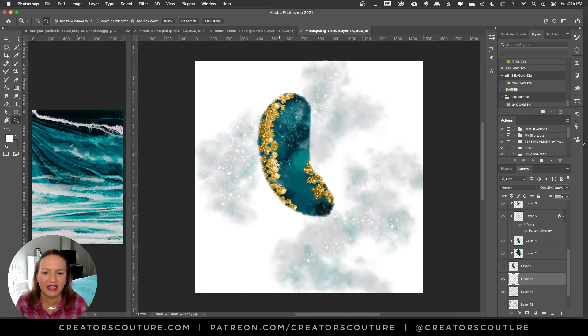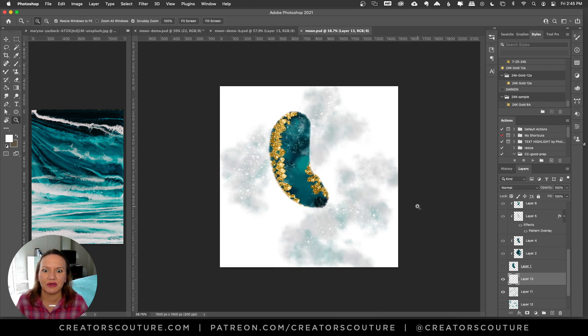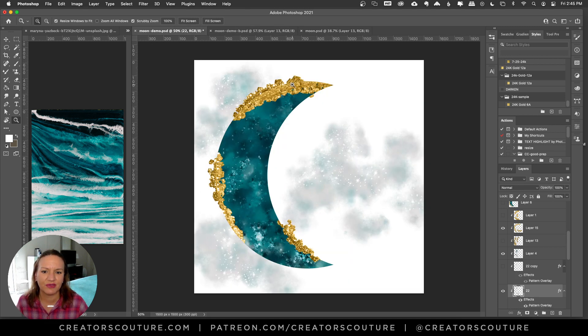I would like to maybe make this into a pattern. Here is how I started with this effect — it was just layering these brush strokes and I just loved that effect and how that looked. So I put it on a moon shape. You could do anything with this; it doesn't have to be a moon shape. This can give you an idea for your own design, and then you can create some artwork, graphics, backgrounds, or whatever.